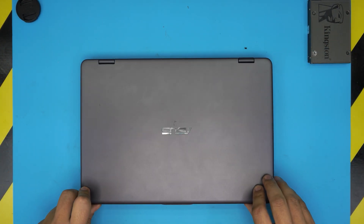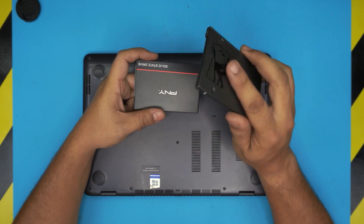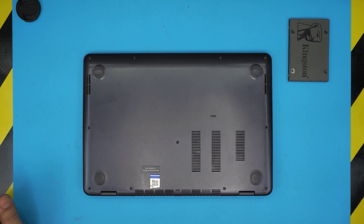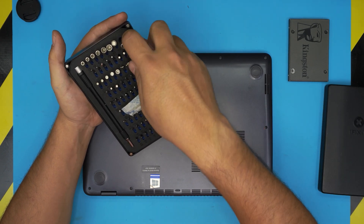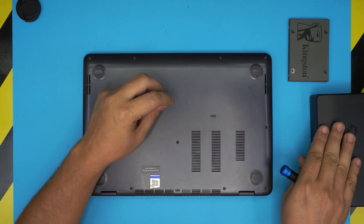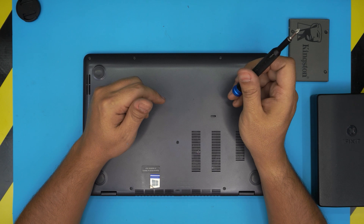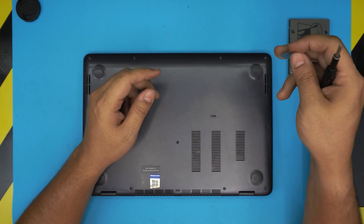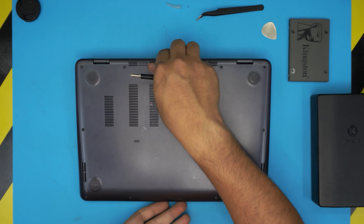First, power off the laptop completely and flip it over. You'll need your SSD - this client brought a Kingston, which I'd normally not recommend since Samsung lasts longer, but if you have one go ahead. You'll need a screwdriver set; I'm using an iFixit set with a Phillips number one bit. You can get the pro version which includes tweezers and opening tools, or use a metallic guitar pick for opening the cover. I'll be using a curved tweezer.